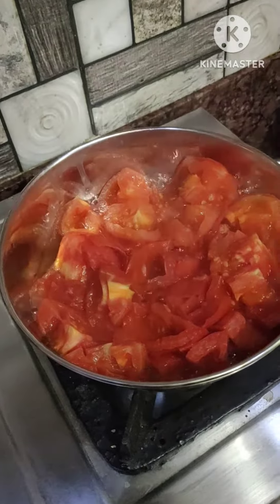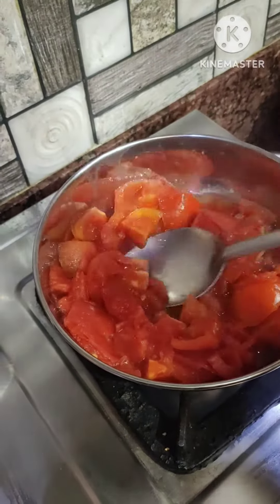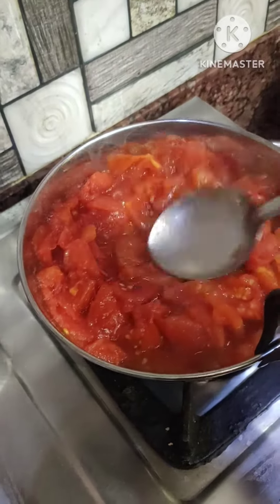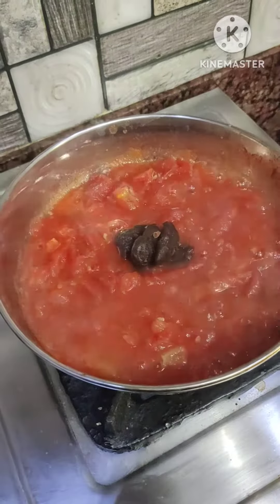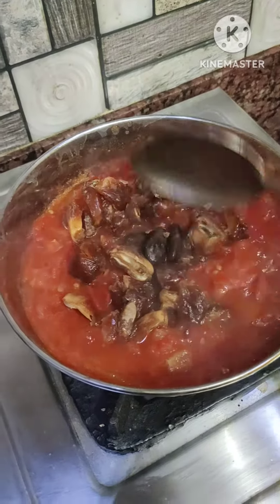The tomatoes start to cook. For 5 minutes, if you want to make tomatoes, you can put tomatoes in the middle and add a little bit more.